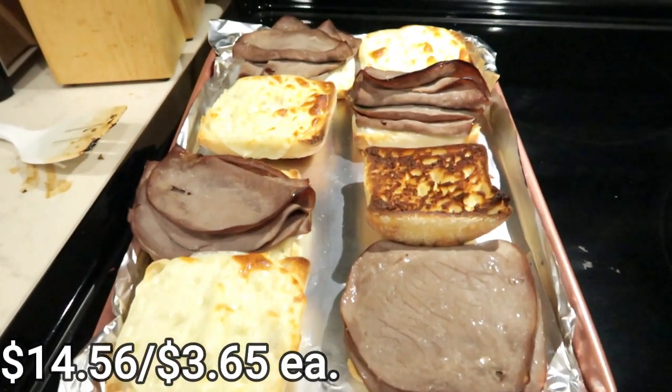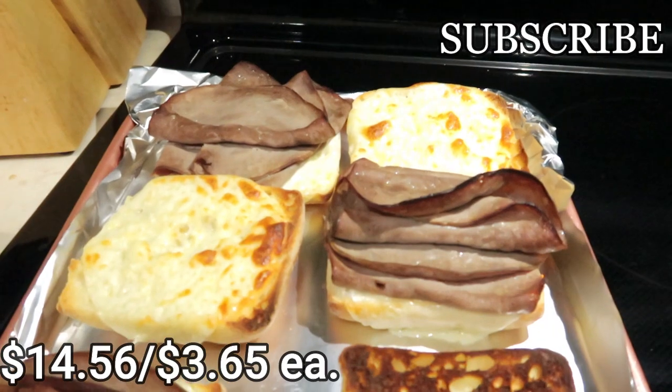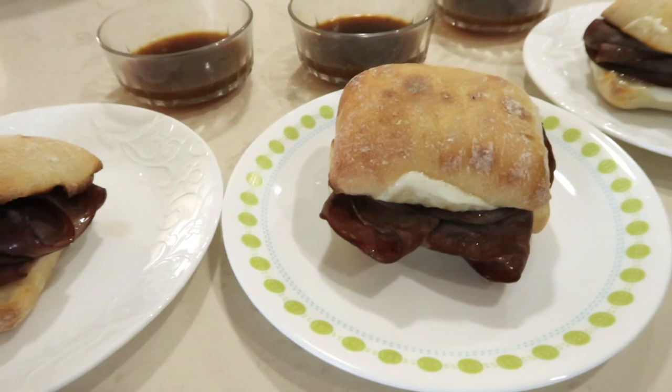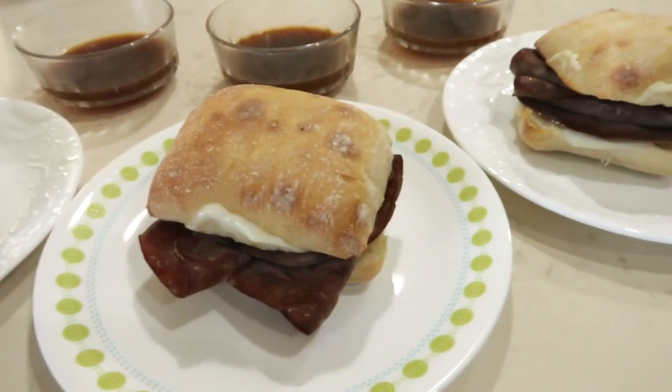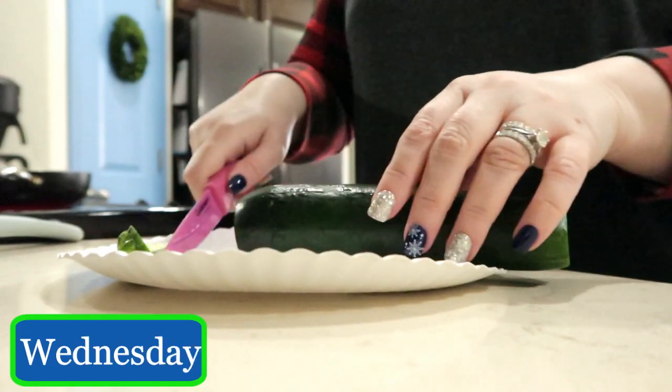If you are new to my channel or coming over from Kat's channel, welcome — I am so glad you're here. Here at Life's Little Things I have cooking videos, what's for dinners, decorating, and so much more. I hope you hit the subscribe button and become a part of this YouTube family.